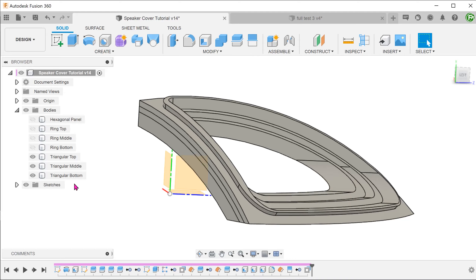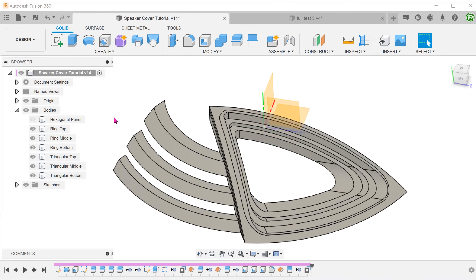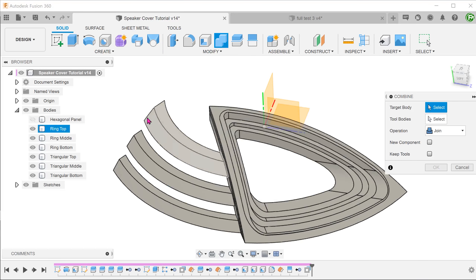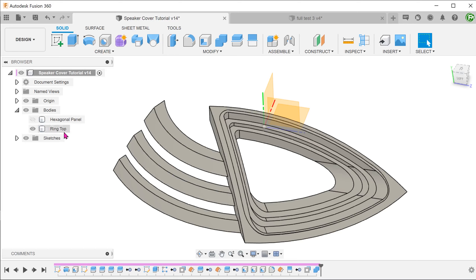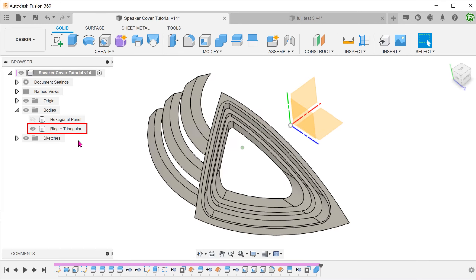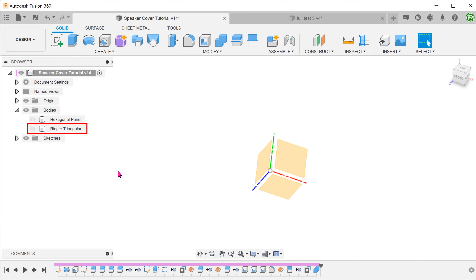Let's bring back the rings. Go to Modify, Combine, and combine all these bodies into one. Let's rename the resultant body and hide it for the moment.